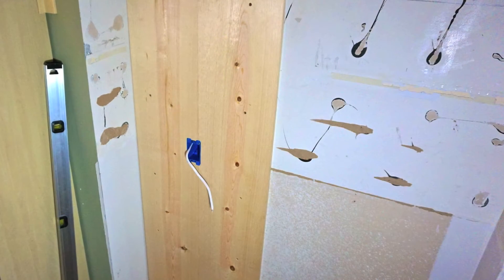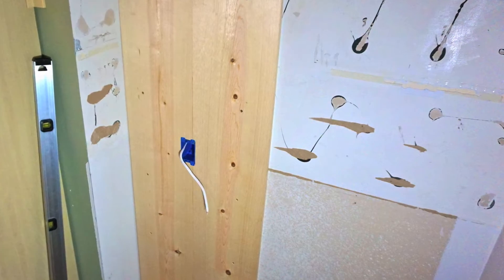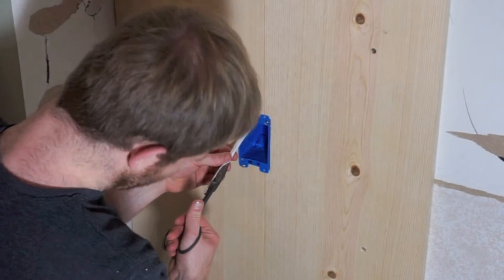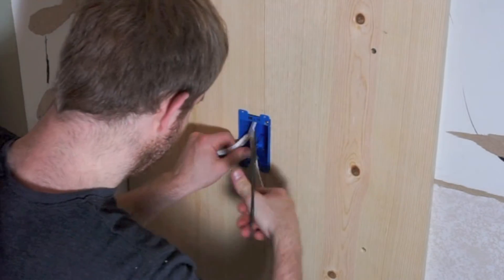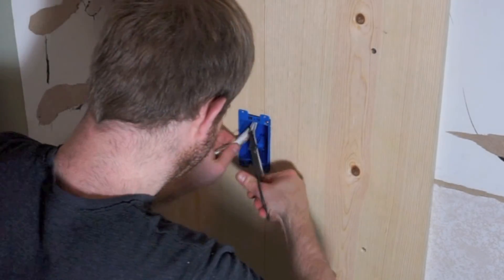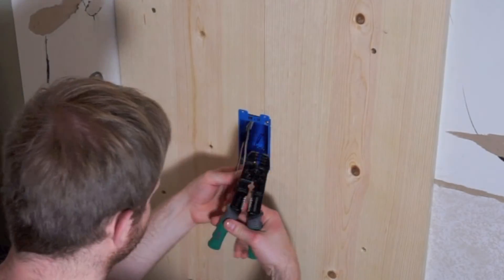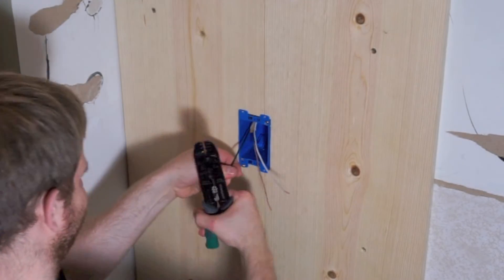I'm finishing this wall with pine boards and I needed to frame this lumber around the outlet box. Afterwards, we can unsheathe six inches of wire, which will be housed inside of this new work box. You can then take wire strippers to expose a little more than a half inch of bare wire, which will be used to loop around the terminals of the outlet.